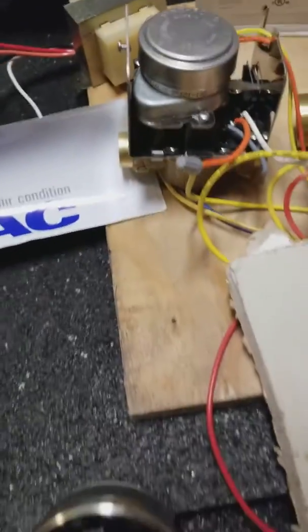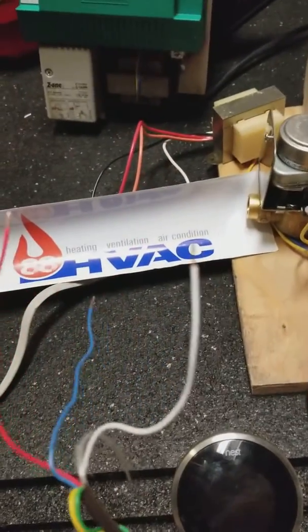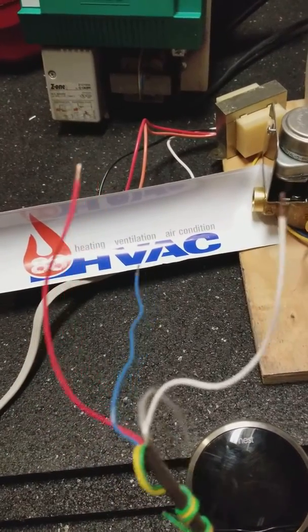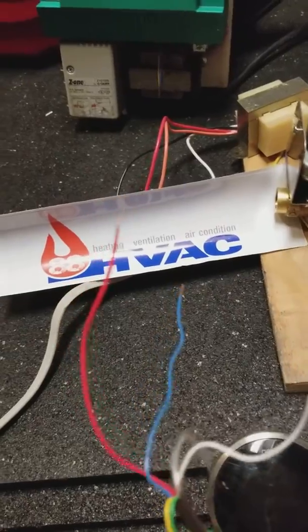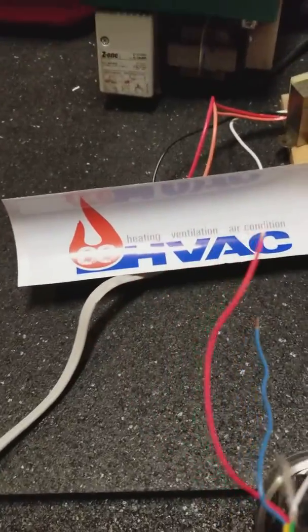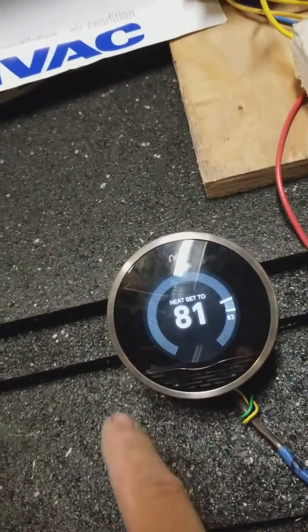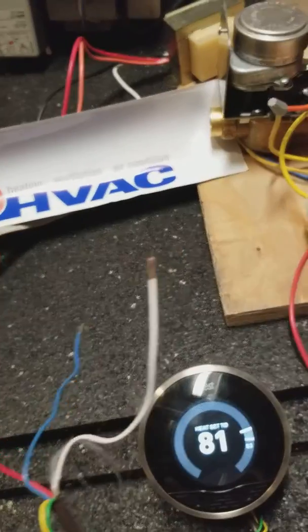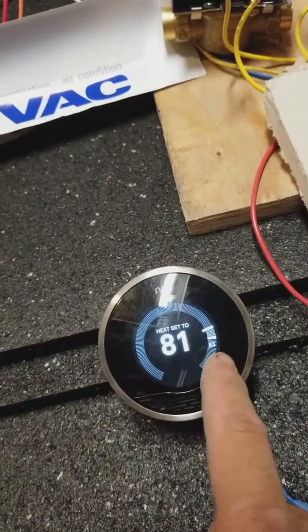We've got 120 volts feeding a 24-volt transformer. The yellow and blue lines come back and we wire them up to a Nest thermostat — the red and blue power up your Nest.